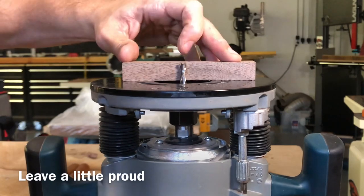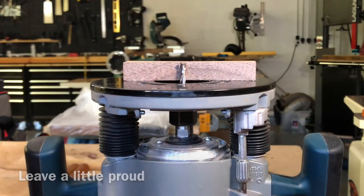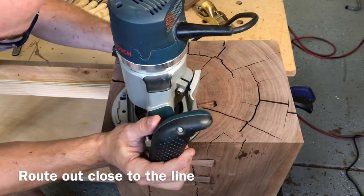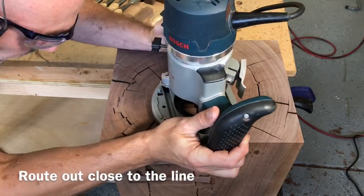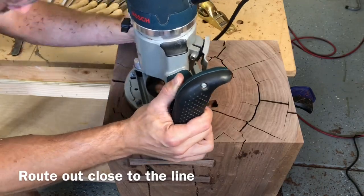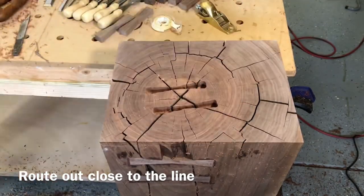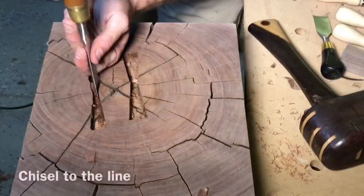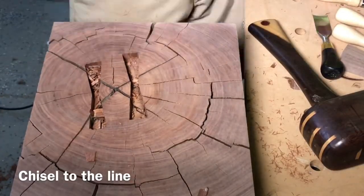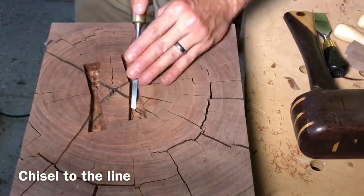When you're setting your router depth, I like to leave about a sixteenth to an eighth of an inch proud so you can plane and sand it flush instead of having it sink in too far. Don't try to get too close to the line — about a sixteenth of an inch is close enough. It can be hard to get your chisel into your marking knife line if you get too close with the router. This end grain chiseled really easily, much easier than the long grain. Just get your chisel into that little groove you marked with the marking knife and clean out the excess.